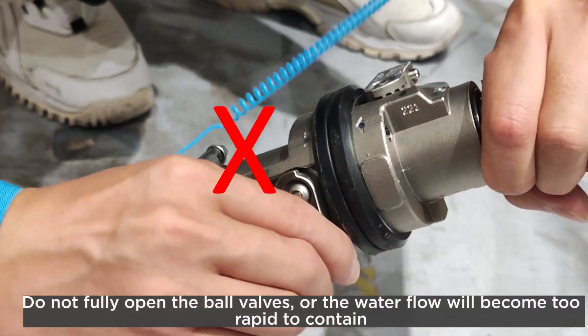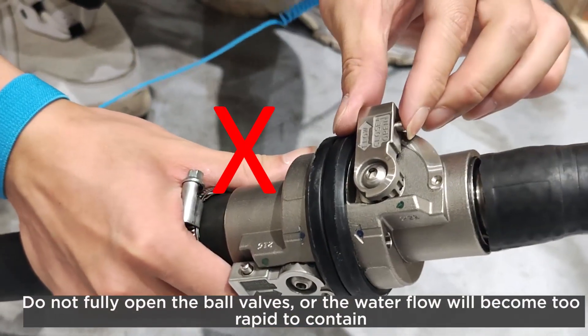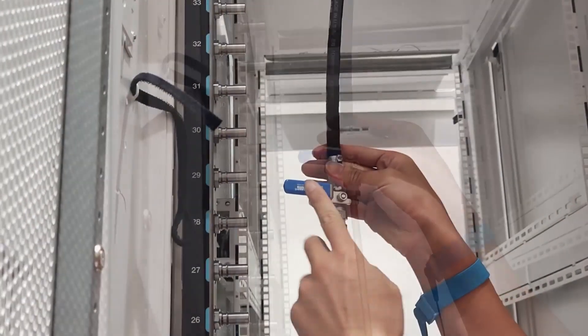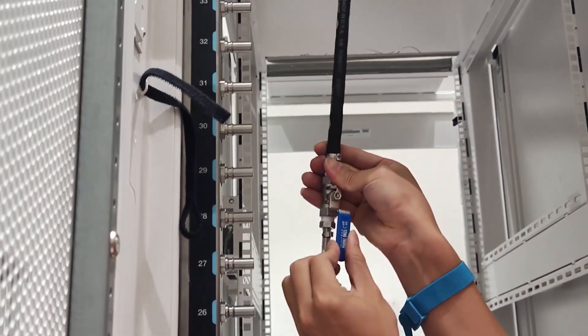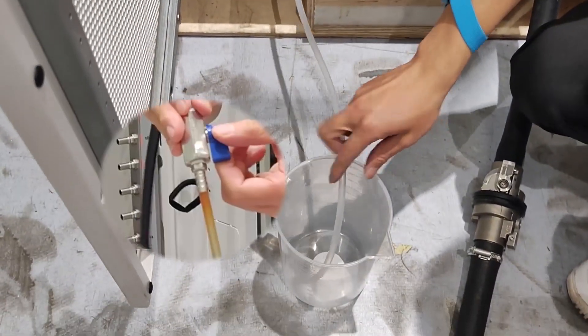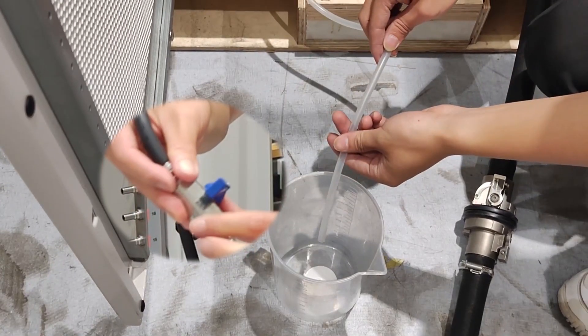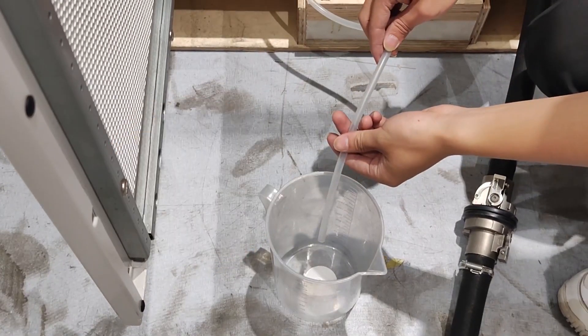Do not fully open the ball valves or the water flow will become too rapid to contain. Slowly open the bleeder valve to conduct the air out of the hose. Close the bleeder valve when a steady stream of water is flowing into the bucket or there are only minimal bubbles in the bleeder hose.